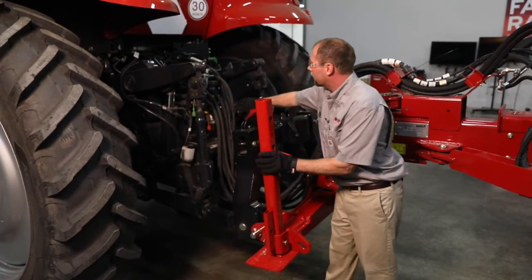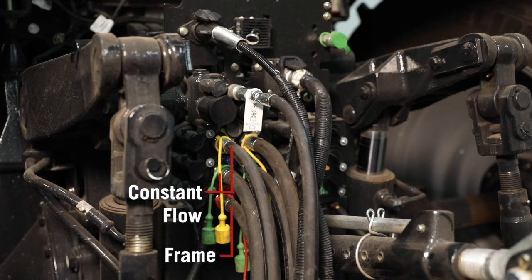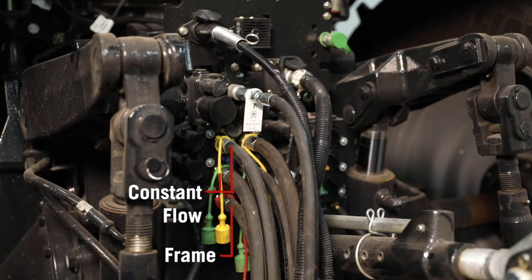When we come up on the hydraulic connections, we're going to see red on number one for the frame. Our other two remotes are also going to be connected for constant flow. We can see on these couplers that the bigger hose is always on the return side for the constant flow couplers.